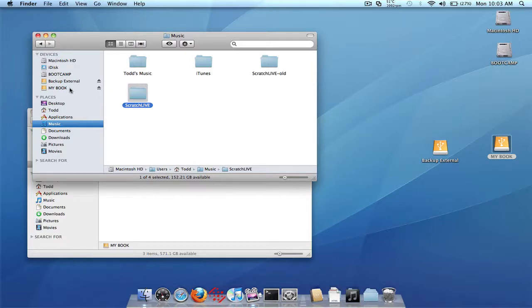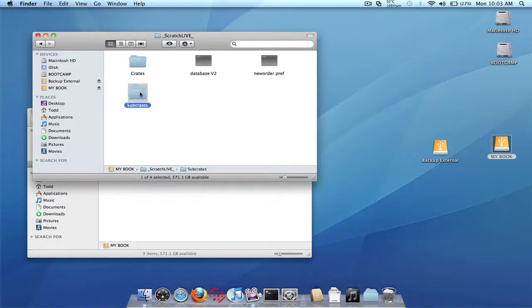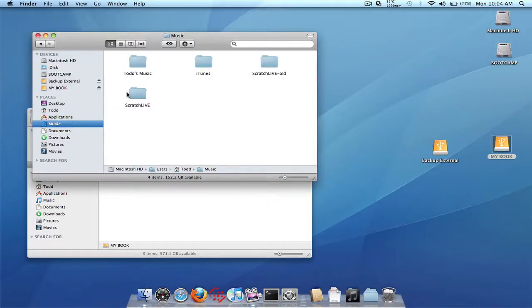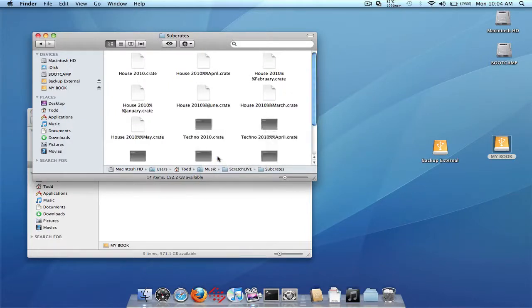Now let's also go back to the other external drive that we didn't copy. Here's my other external drive and we have the underscore Scratch Live folder here as well. We're not going to copy this folder though — we're going to go into it and copy the contents of the subcrate folder. Go into the subcrate folder, highlight all the files, all the crate files, and right click copy. Now go back into the internal drive in the music folder, into the new Scratch Live folder, and into the subcrate folder, and paste the contents of the subcrate folder from the other external drive in here. Basically we're combining both subcrate folders, so the crate files from both drives will show up when we start Scratch Live.